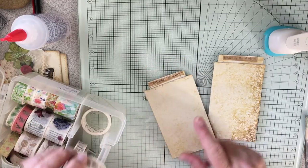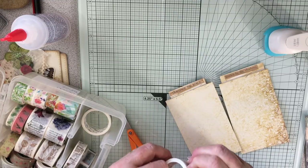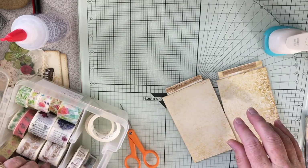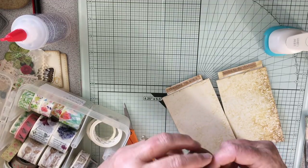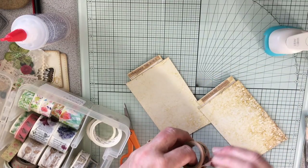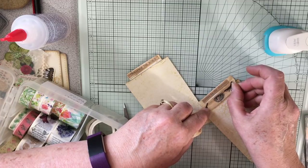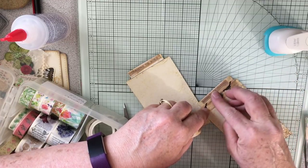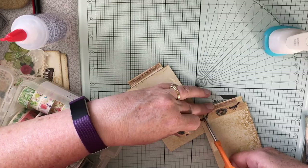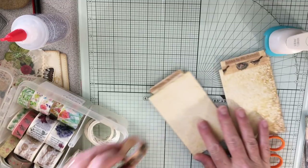Then I thought maybe just a tiny bit of washi tape would probably finish that off. This would be really pretty, wouldn't it — let's put this one on the bird one. I'm just going to have it come right to this edge. There we go, perfect — and then the other one we'll do the butterfly.